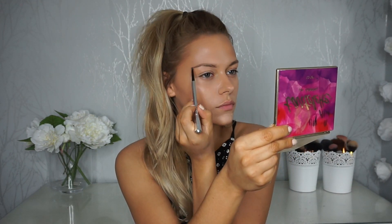Before I do any concealer under my eyes, I'm just going to fill in my eyebrows — I'm not sure whether I'm going to cut this bit out or speed it up because it takes ages. I've done my eyebrows and primed my eyelids with my MAC Soft Ochre paint pot. Now I'm going to conceal under my eyes and that horrible spot using the NARS Radiant Creamy Concealer in the shade Custard.